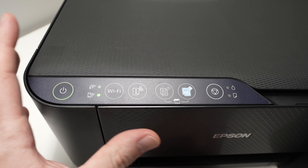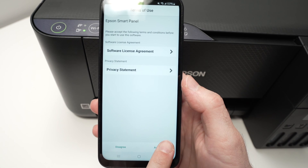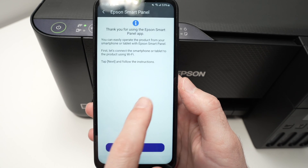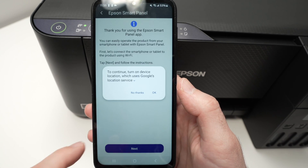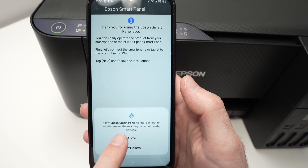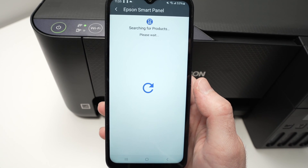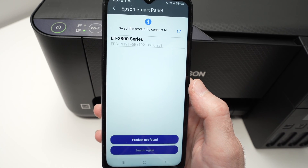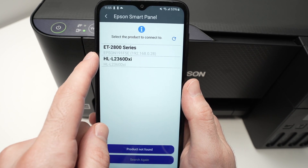Now we can go on the smartphone to finish the setup. Open the app we just downloaded and press through the initial screens — Agree, Next, 'While using the app', and Allow. The app will then search for the printer. We're looking for the ET2400; any other Epson printers that appear are not what we want.